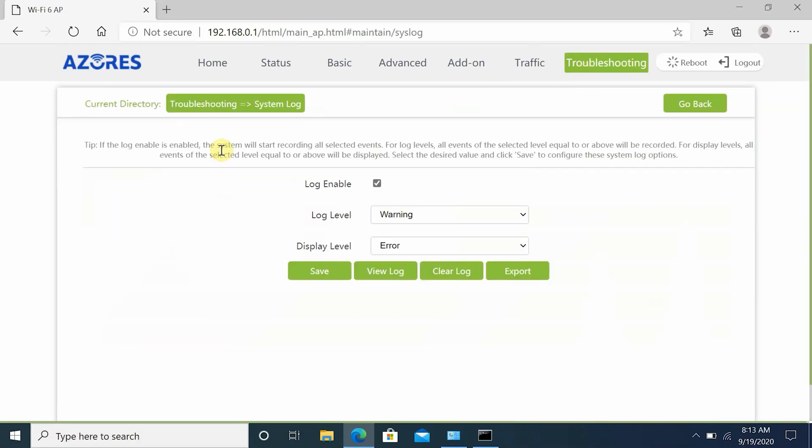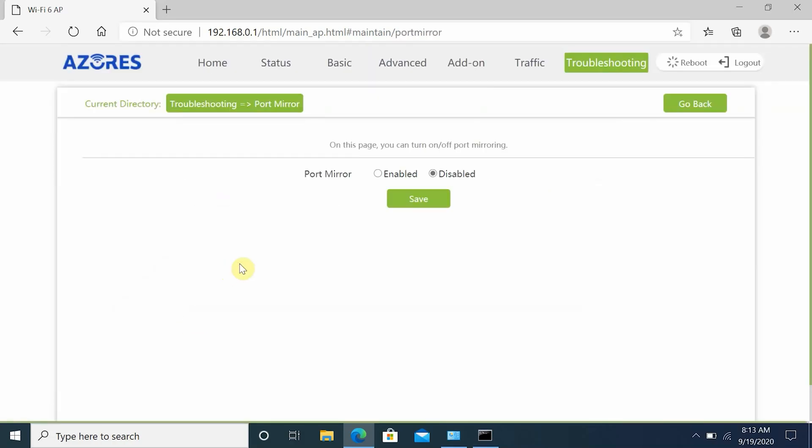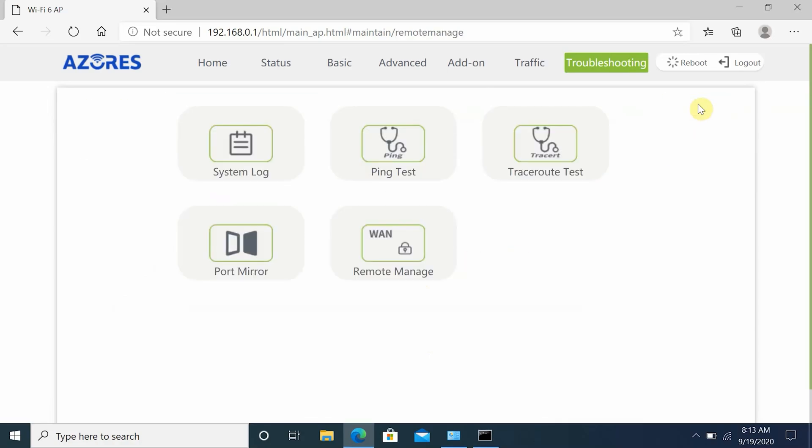Finally, under troubleshooting, you can check system logs, do a ping test, tracer route test, port mirror, and remote management. But you don't have to configure all these settings if you're not a power user — you can leave everything to default.